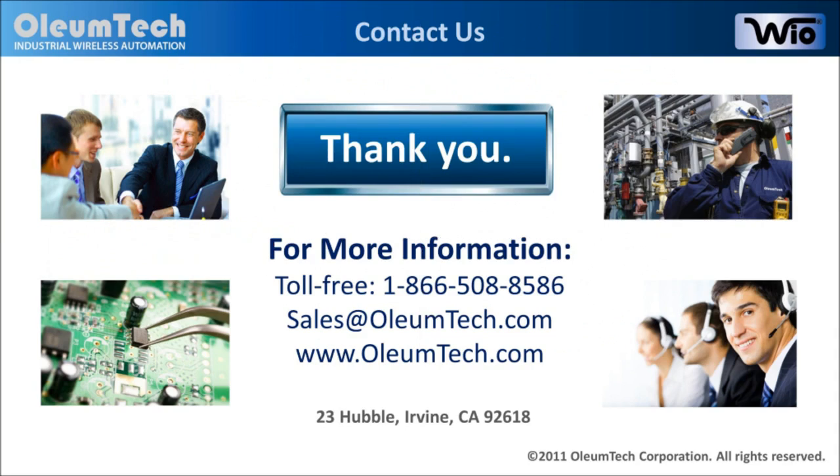We hope this information has been helpful. For more information, please feel free to give us a call or send us an email. You can also go to the product section of our website for additional product details. Again, we thank you for your time.